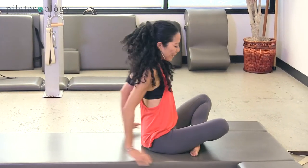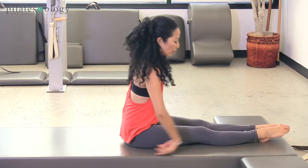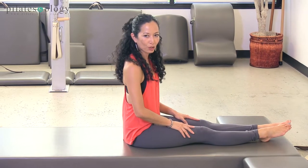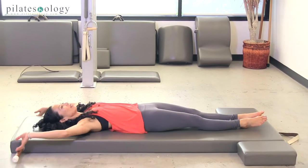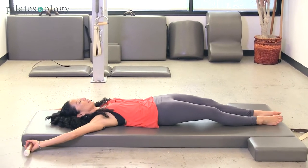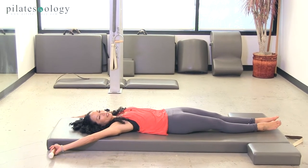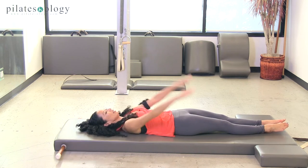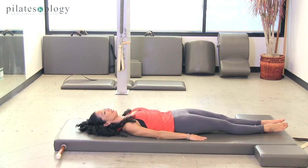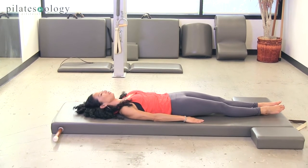So now we want to apply that to movements where the legs go overhead or behind you. Let's go to the roll over. Reach the hands up into the handles. If you have a traditional mat, if not, reach the arms down into the mat, keeping solid contact from your shoulders down to your fingers.